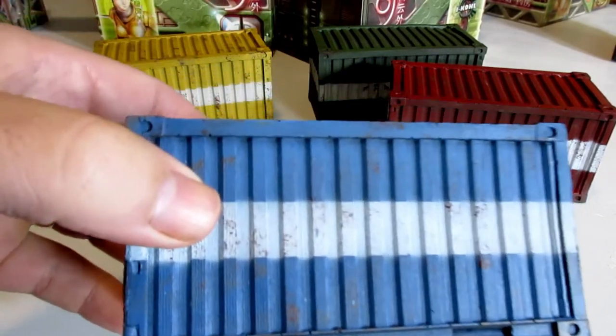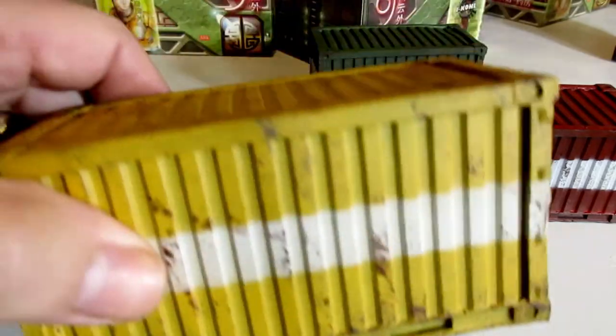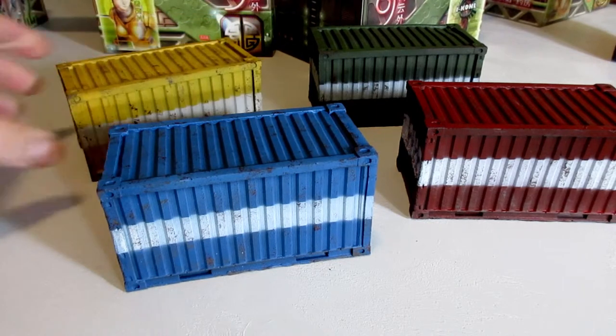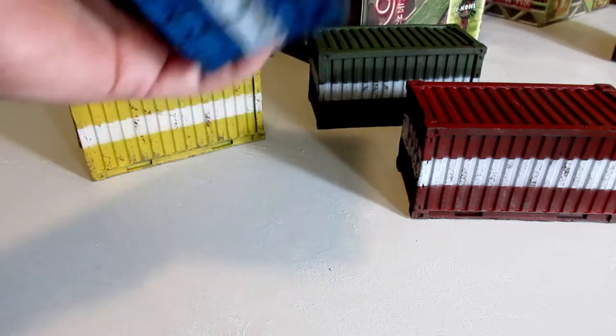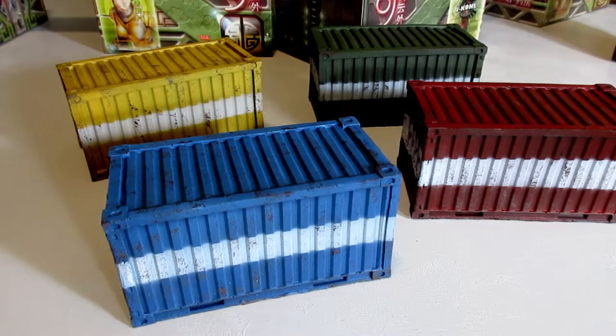Just did some sponging to sort of weather them up. Wasn't paying enough attention when I did the yellow one, so it's over-weathered — but it doesn't matter. Yeah, really good, really fast to paint up. They feel quite robust. Really enjoying them — thanks guys, see you in the next one.